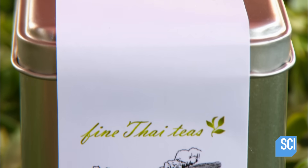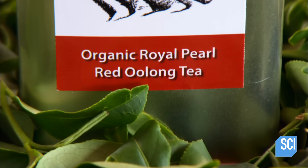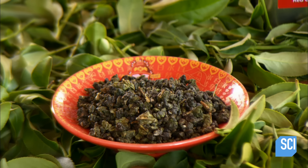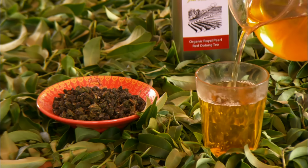The traditional way to brew oolong is in a clay teapot, using about two teaspoons of tea per cup. Ideally, the water should be 190 to 210 degrees Fahrenheit. Steeping time is from 3 to 10 minutes, and you can brew the same leaves up to 5 times.